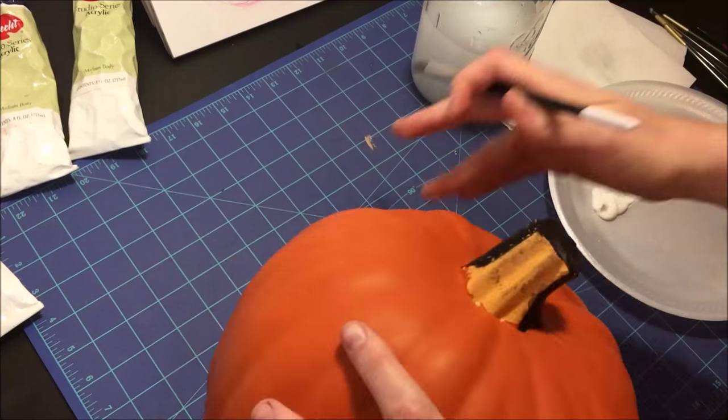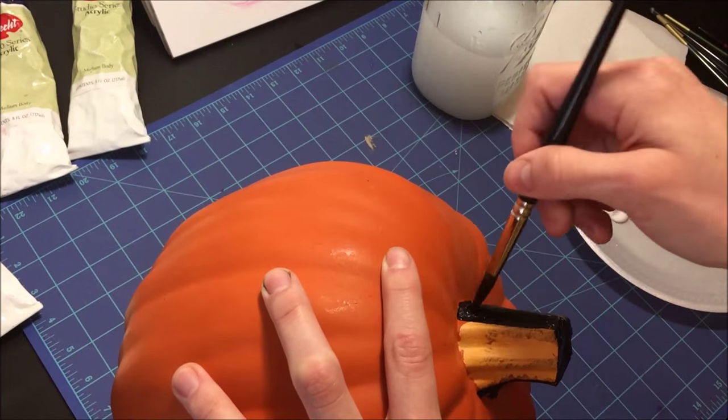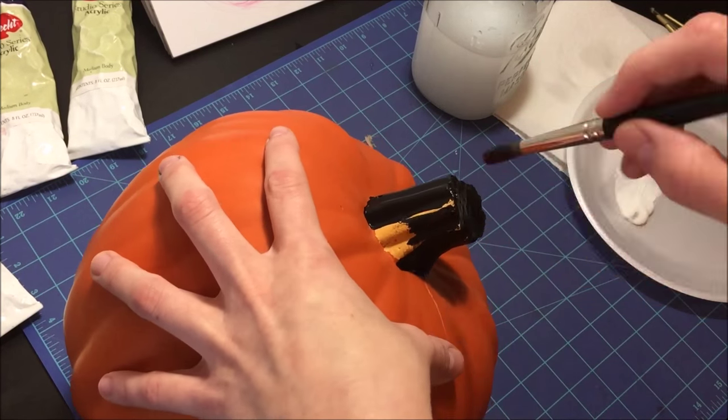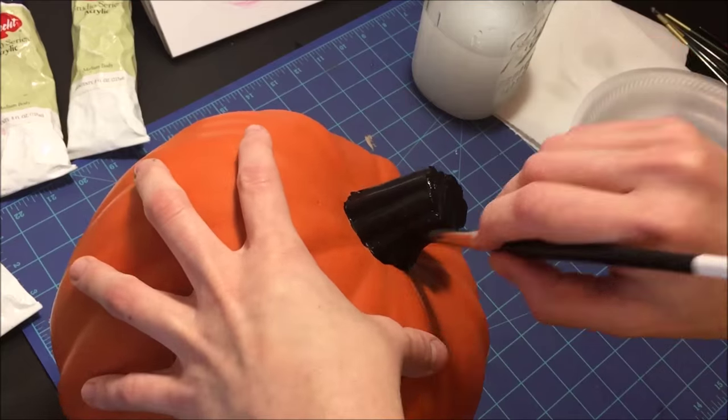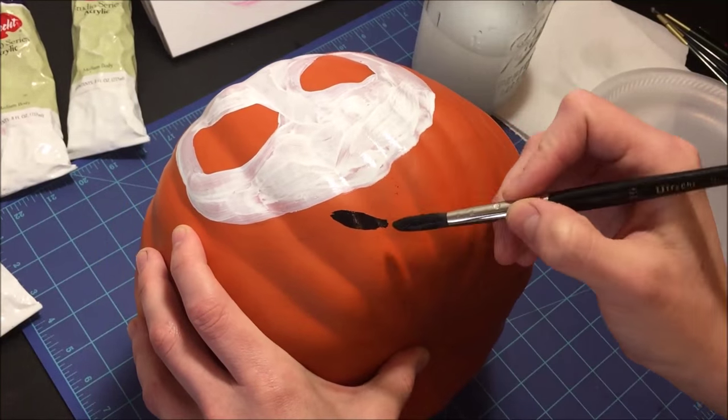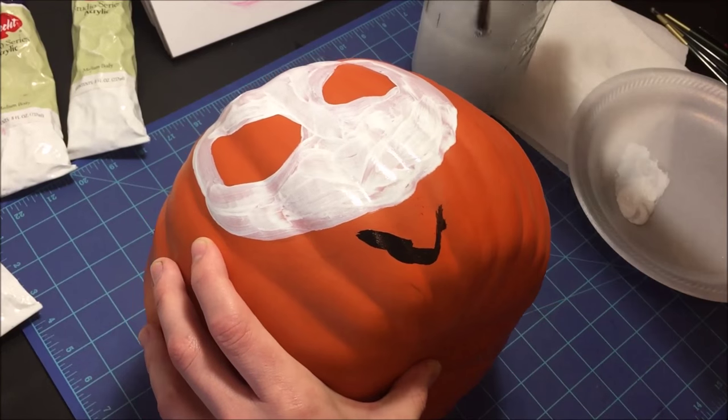Another thing to watch out for is that acrylic paint dries really quickly. So once you put it on your palette or your plate that you're using, I would highly recommend you just don't put too much on it or keep an eye on it, because it's going to dry and you have a possibility of wasting your paint.